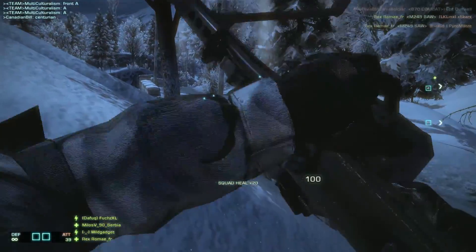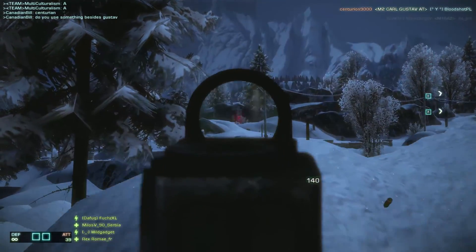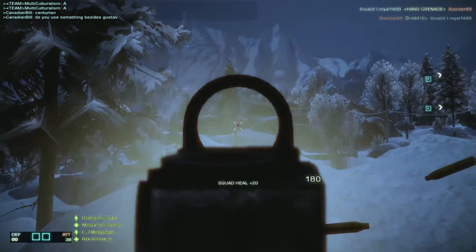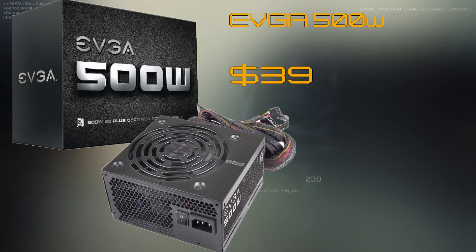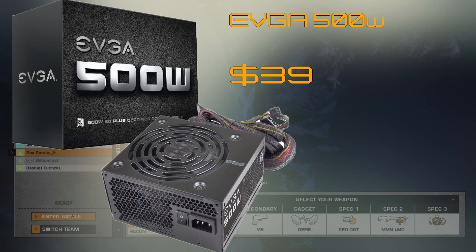For the power supply, the EVGA 500 watt is going to be more than enough for this build. For the sake of giving you headroom to upgrade later on, 500 watts is going to be enough — just don't go too crazy with the upgrades. At $39, it's extremely cheap for a power supply like this.